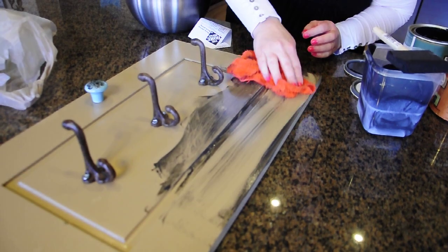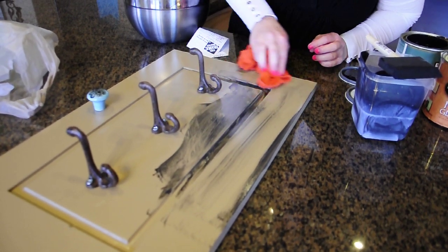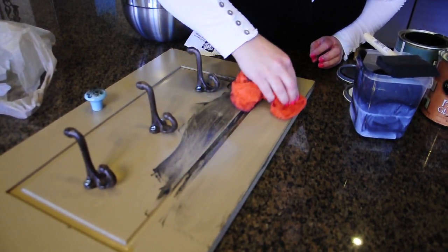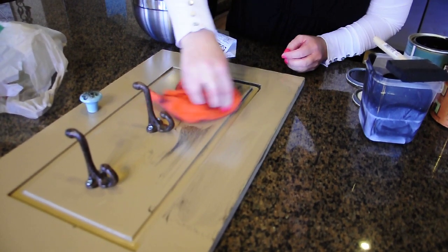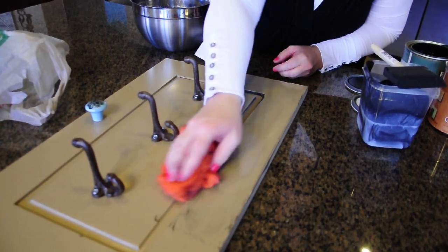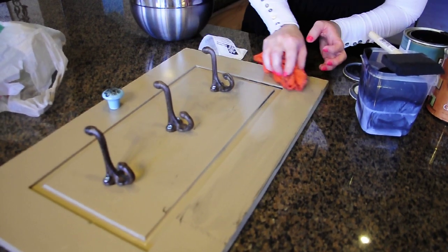And as you can see, the glaze stays into the parts of the furniture, like in the very, very corners. And if there are any knots or anything like that, then the glaze will stay in there, and you just wipe it off.